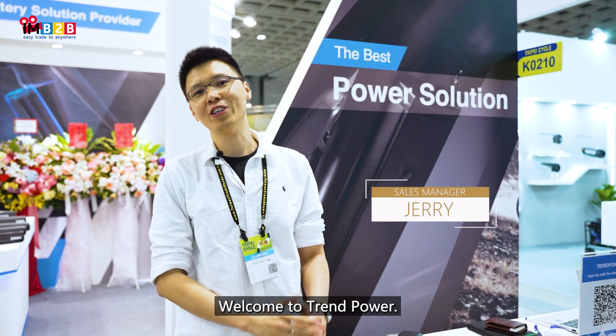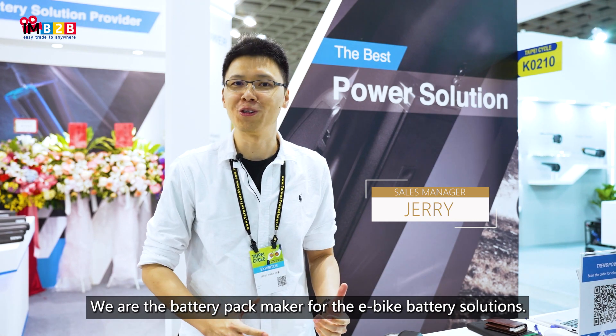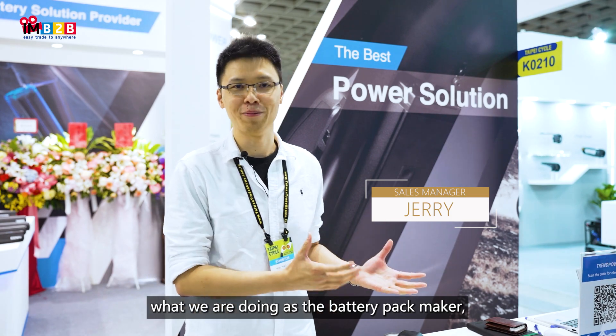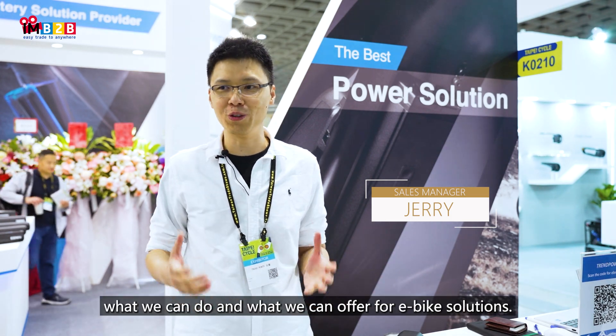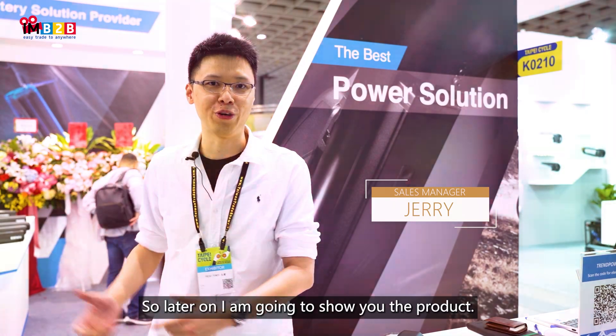Hello everyone, my name is Jerry. Welcome to Trend Power. We are the battery pack maker for e-bike battery solutions. I'm going to share with you what we are doing as the battery pack maker, what we can do and what we can offer for e-bike solutions. I'm going to show you the product.